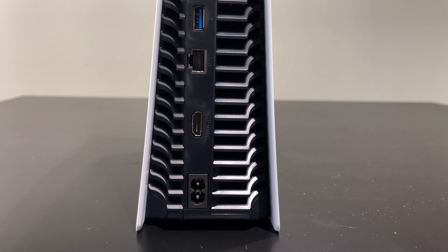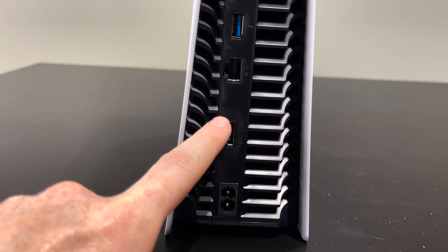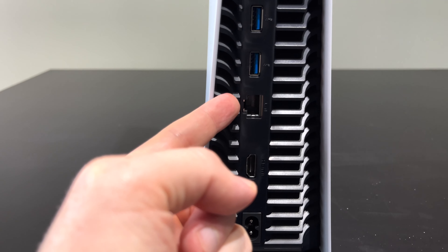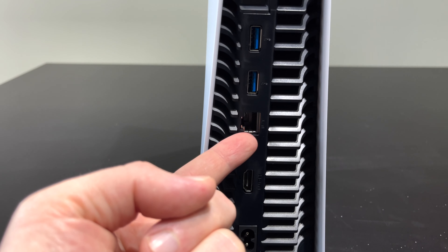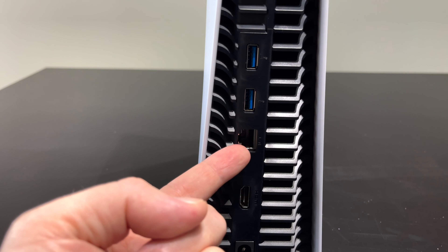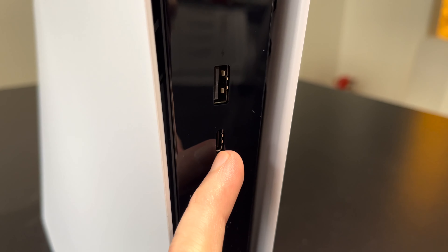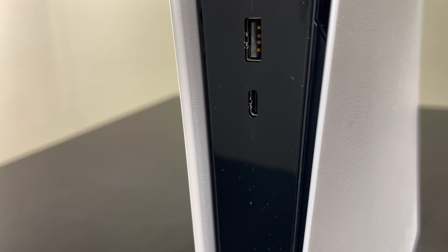Now let's look at the ports on the PlayStation. First you have your power and HDMI ports, then this is for LAN — if you want to hook it up via ethernet, it's almost always going to be faster than Wi-Fi. Here you have USB ports as well. Turn it around and on this side you'll see additional ports. It's a bit hard to see but that's all the ports you get on the PlayStation 5.